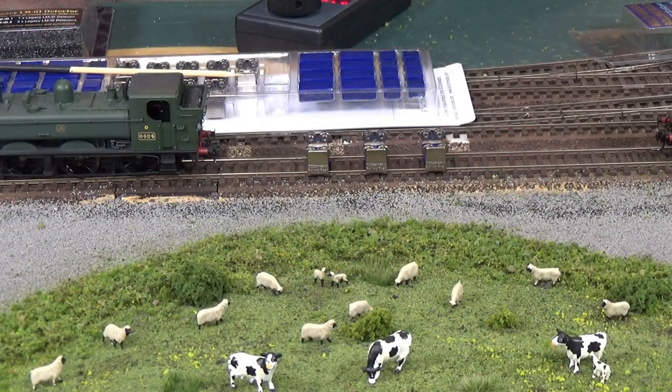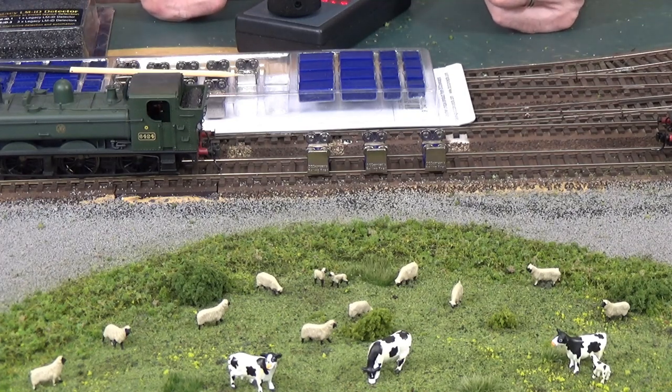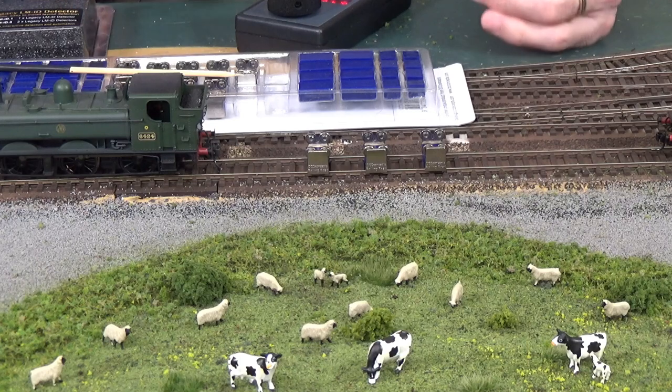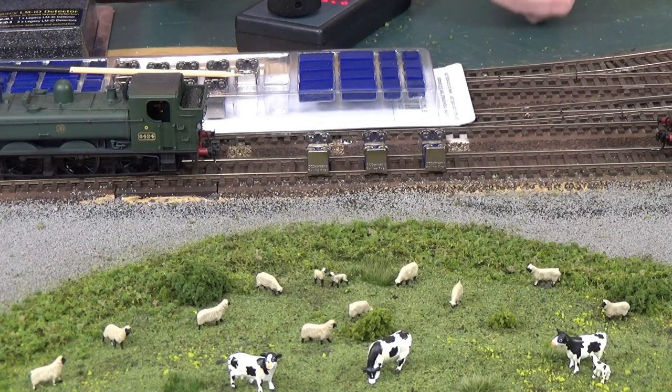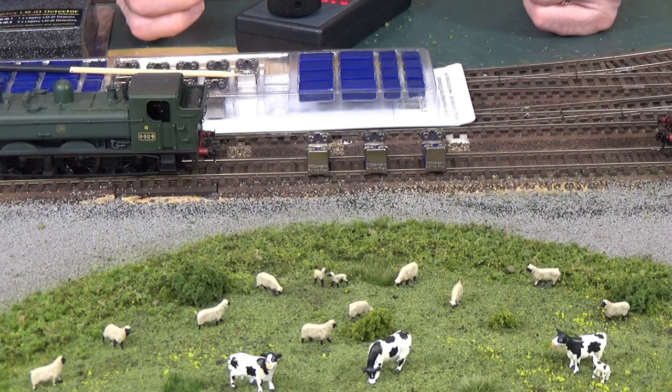How many times have you opened up a new locomotive and the first thing they tell you in the instructions is to break it in by running it for 30 minutes in each direction? Well, here on the Piedmont Southern, I don't have any return loops installed yet and I don't have any set track to create a loop that I can run a train continuously for that long. The best I can do is about 100 feet in each direction. So it's always been a problem for me to break in locomotives. I was really happy to see a new product from DCC Concepts — they call it their multi-gauge rolling road.